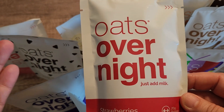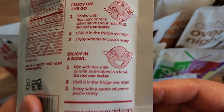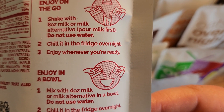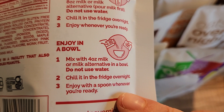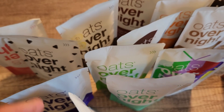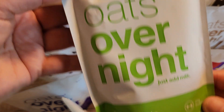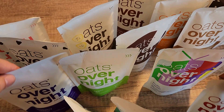I feel like I am never going to get bored because I have so many different ones to choose from. To make it, all you have to do is shake with 8 ounces of milk or milk alternative, chill it in the fridge overnight, and enjoy whenever you are ready. Or you can enjoy it in a bowl and mix it with 4 ounces of milk. I am super excited about these oats overnight, and I hope that this video overview was helpful for you.